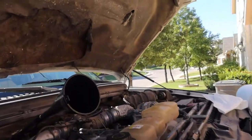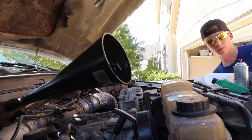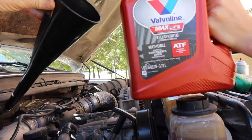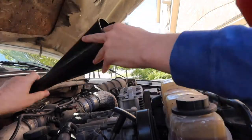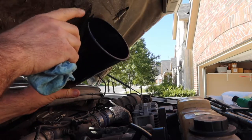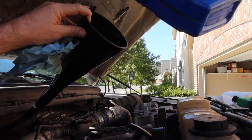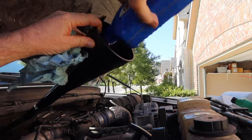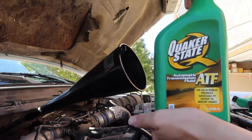We're going to stick the funnel in and put the oil in right there. We're putting in two quarts of Valvoline Max Life transmission fluid. Now we're going to be putting in the high mileage automatic transmission fluid as well.